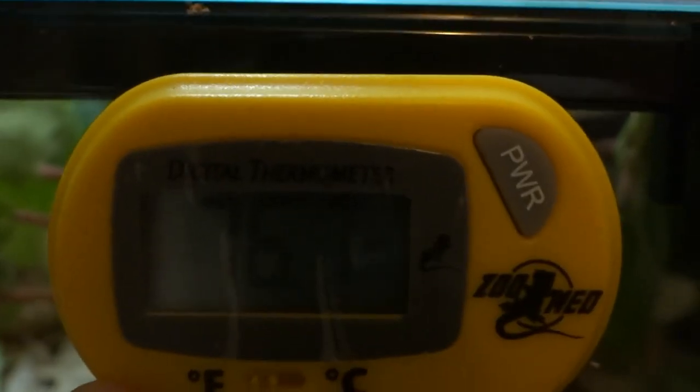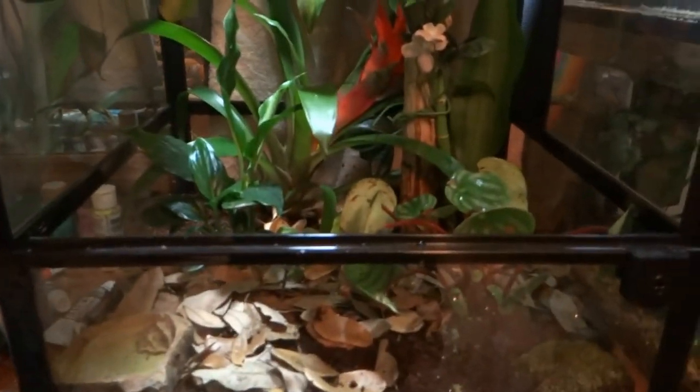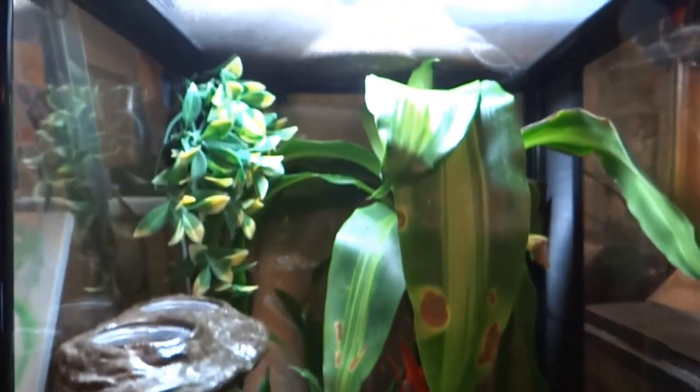Every terrarium needs a thermometer as well as a hygrometer, and some moss for humidity.